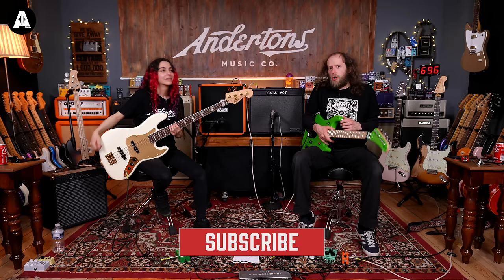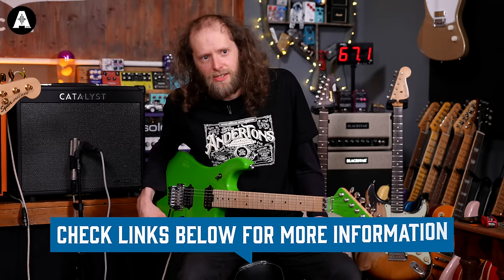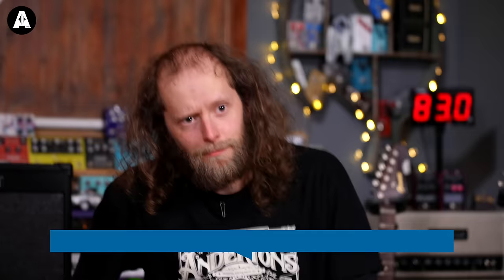Thank you very much for watching. Please like and subscribe. We'll hopefully see you again very soon for more Sound Like on Andertons TV. Thank you very much indeed. Goodbye.